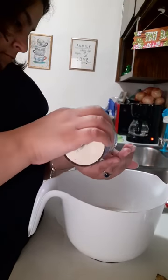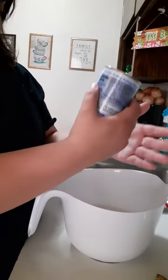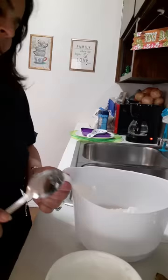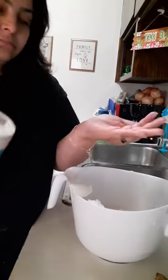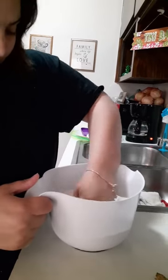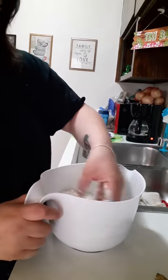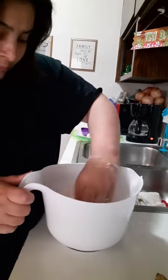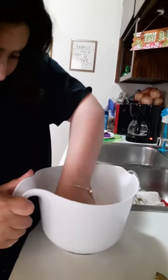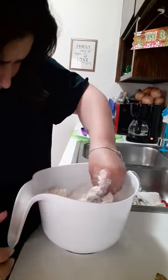I use like 3 cups of flour. Then I use a little bit of baking powder — I dump it in there — and then I put some lard in there. And then I put a little bit of salt to taste. Not too much though. And then I just mix it all into the flour.